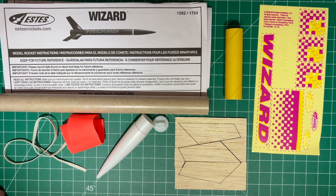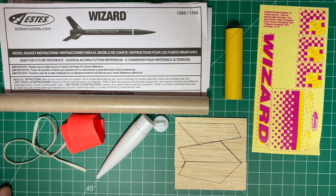Hi everybody, today we're going to build the Wizard Estes Rocket Kit. This is a little bit different than the kits we've used in the past which had three, four, or five fins. This one's a three-fin configuration, which hopefully will make it a little bit easier for everybody to install.